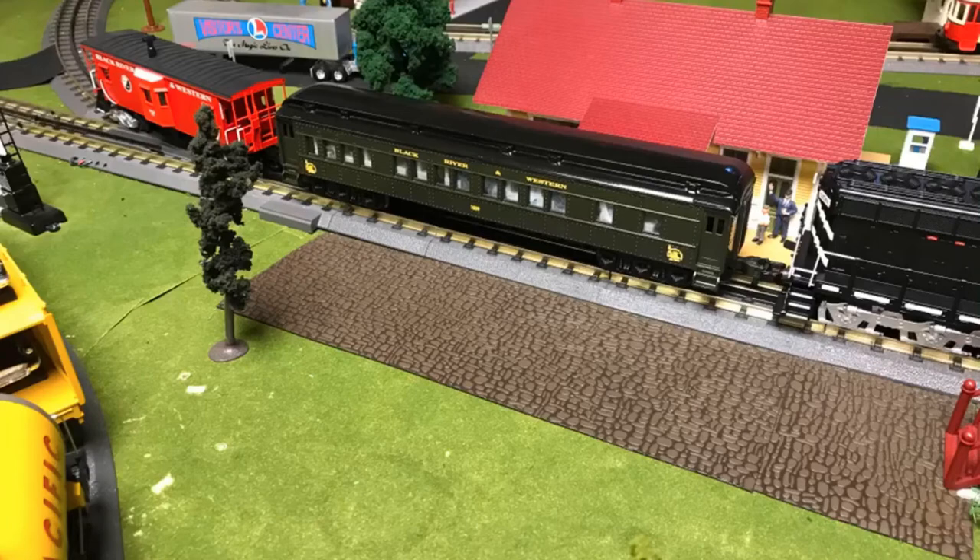Pictured here is the final car. For the next part of this video I will show you the car running along some different layouts, pulled by an MTH SD9 number 9581 and the custom-made caboose.